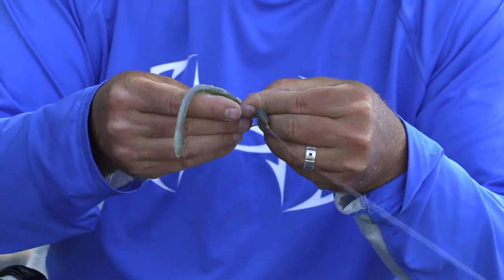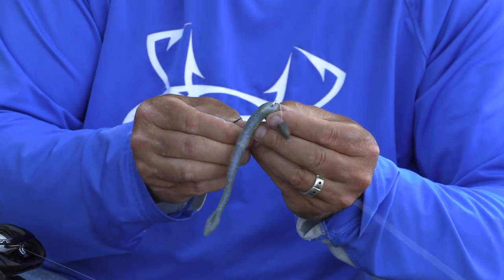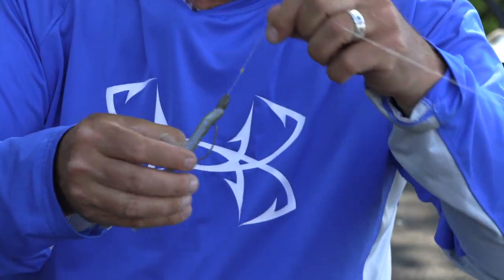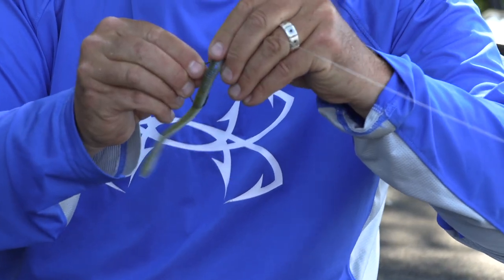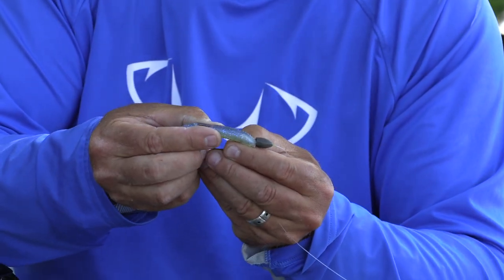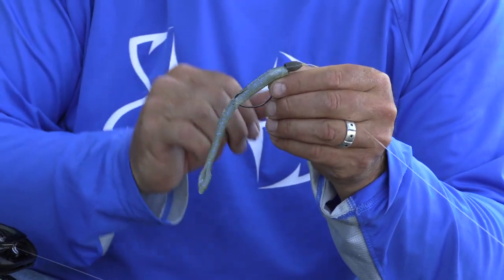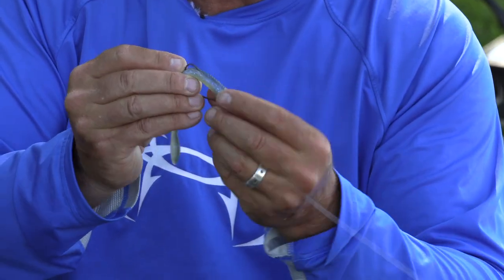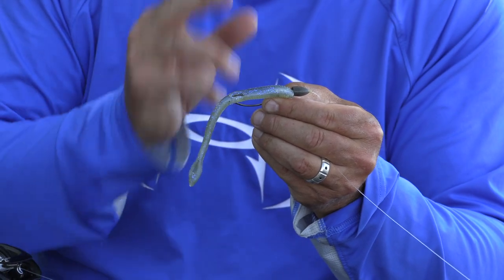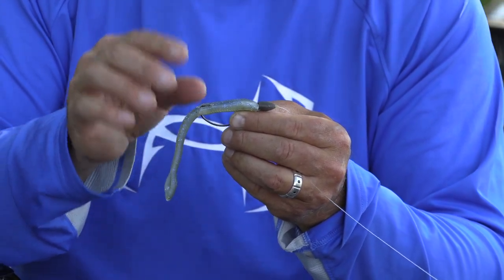Rigging the little fat baby finesse: put it through the very nose of the worm, turn around and spin it about an inch, push it up over the shaft and over the line tie, then take the worm down about halfway, push it up, bring your bobber stop right against the weight. The hook point is protruding, so just pinch a little bit of plastic and push it over — that helps you fish thicker stuff and doesn't impede hooking percentage because when fish bite, the point goes right through. Less frustration fishing all the scary stuff.